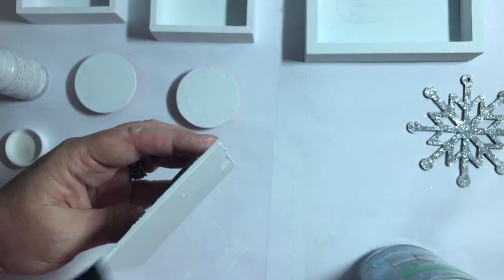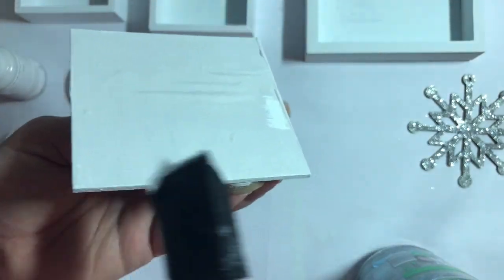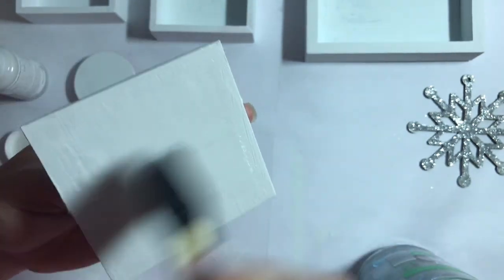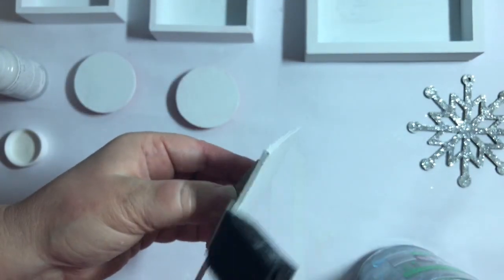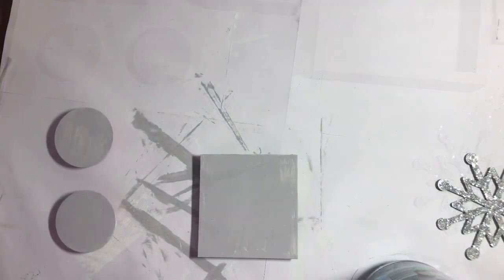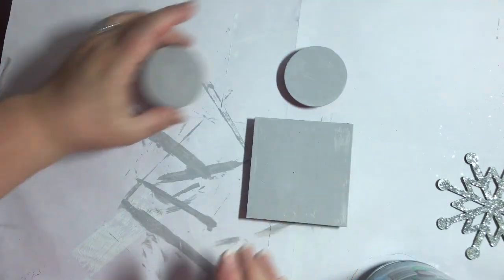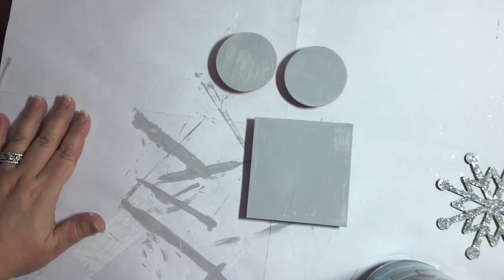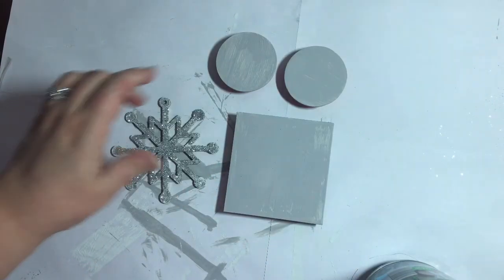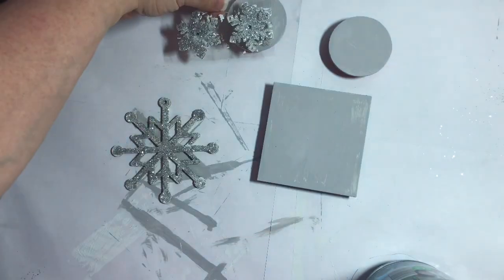This is transitional decor for Christmas into winter. This set will actually be out on my coffee bar throughout the winter season all the way into spring. These gray tones are going to be really perfect for the winter season, and this silver lining gray really complements that buffalo check baby blanket that we're going to use as the background on these boxes.